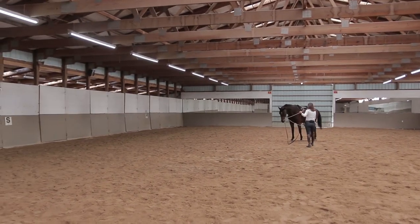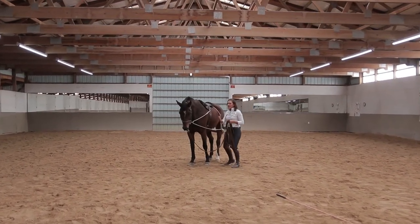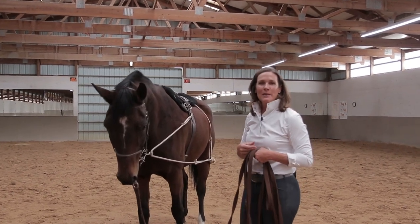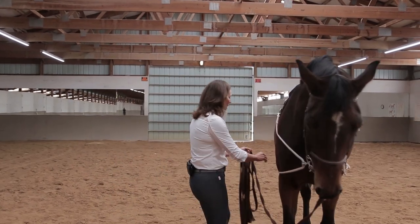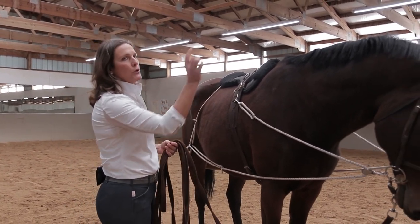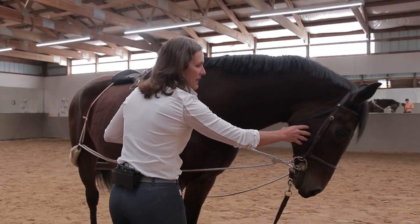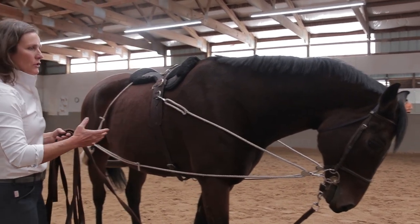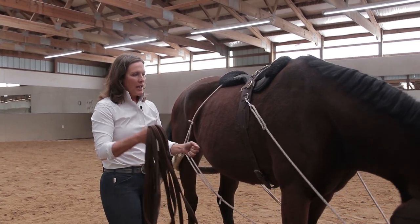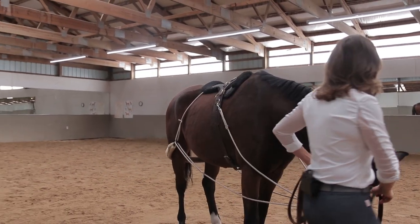I'm going to do a downward transition because I want to change my cords — the hind rope is good but the cord next to his barrel is a little busy. I took a deep breath and, because I've worked with Razzle enough, he trusts our system — I can breathe and exhale and he knows he's supposed to do a downward transition. I want to make sure my ropes aren't bouncing, but I also don't have him in too much of an inside bend. If the system is too tight and over-bent, you create misalignment — you want the horse to stay between the leg and the rein.